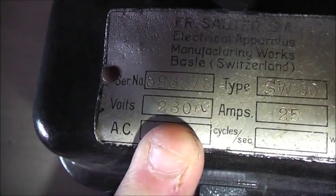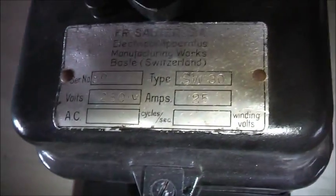Type SW30, 25 amp, 230 volts, obviously 50 hertz, 230 volts again.